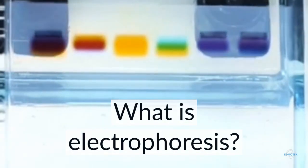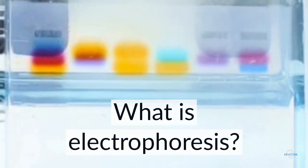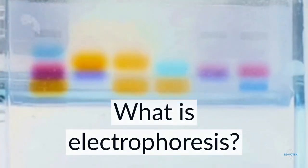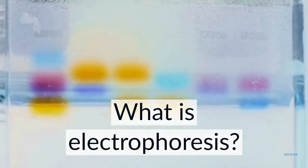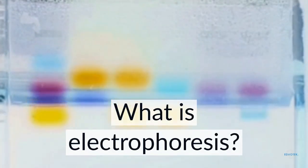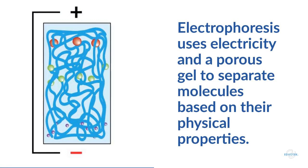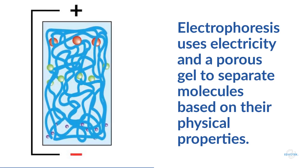Electrophoresis is a biotechnology technique that can be used to separate dyes, proteins, and nucleic acids like DNA and RNA. Because of its ease of use and its ability to separate different molecules, electrophoresis has become one of the most common techniques used in the research laboratory. It uses electricity and a porous gel matrix to separate mixtures of molecules into discrete zones or bands based on the physical properties of the molecule, including its charge, shape, and size.